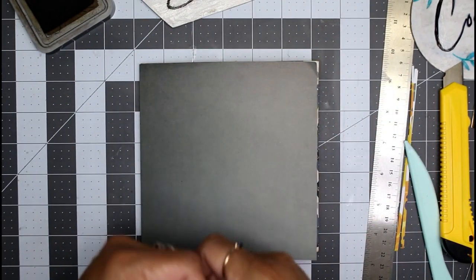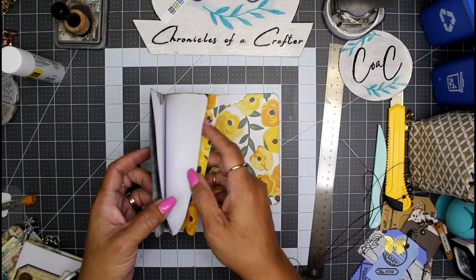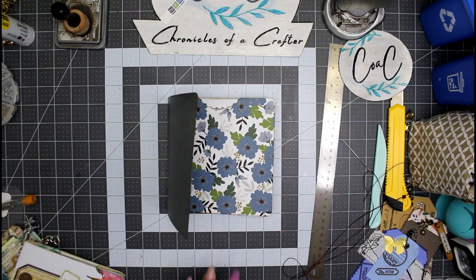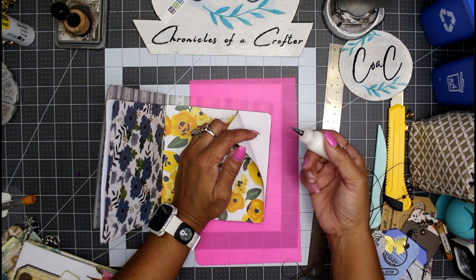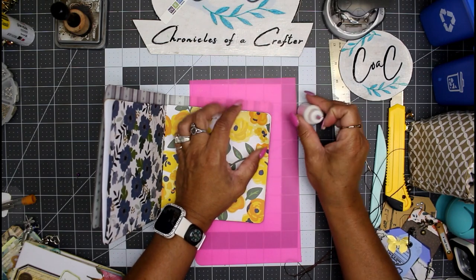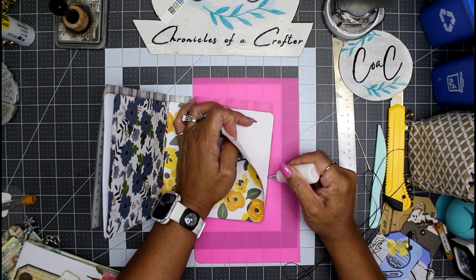Place them back into the cover. Let me go get some thread to stitch this all together and then we can decorate the front. Now the only thing left to do is glue up our pockets through here and then stitch our signatures together. I'm going to use some art glitter glue — I'll grab a little glue mat right here and do one section at a time. I also rounded my corners; if you want your corners rounded, now would be the time to do it instead of gluing your corners shut first and then having to punch through glue.